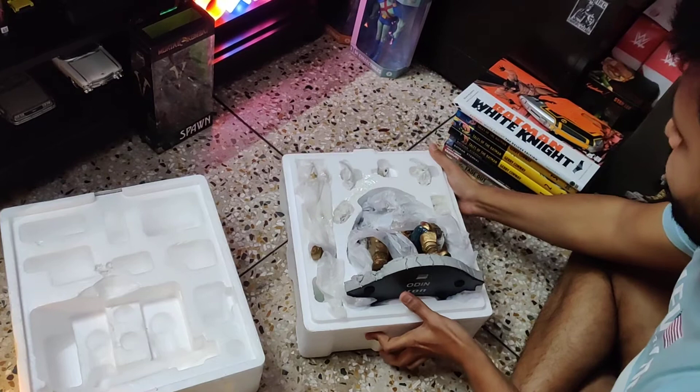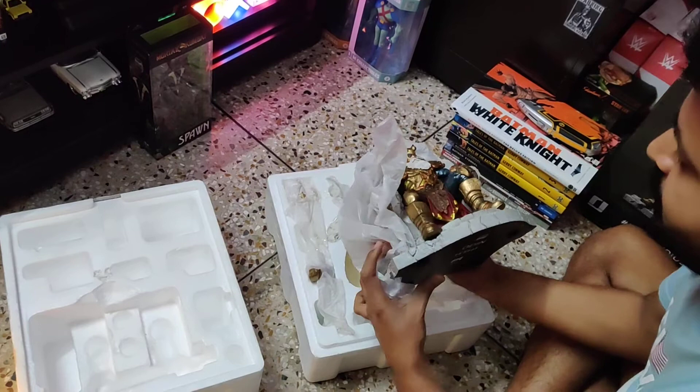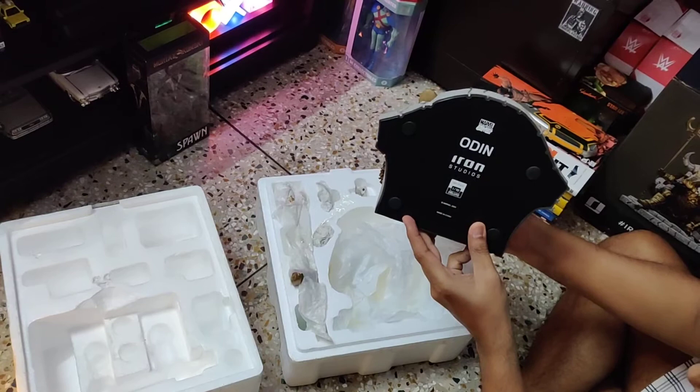So I'll take the main piece of the statue out and show you. I don't know the exact weight but it is quite heavy. On the bottom it says Marvel Comics, Odin, Iron Studios, Art Scale, 1/10th Deluxe.